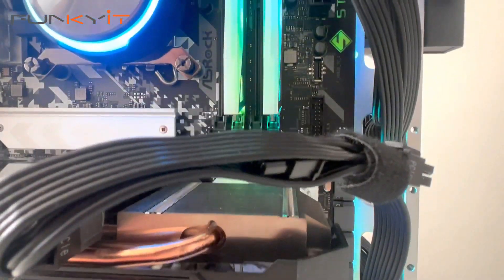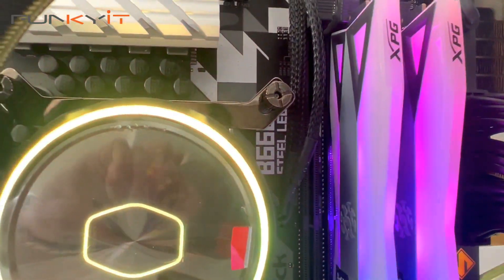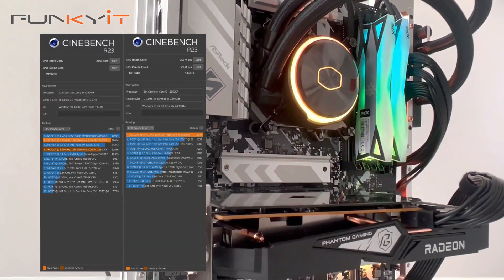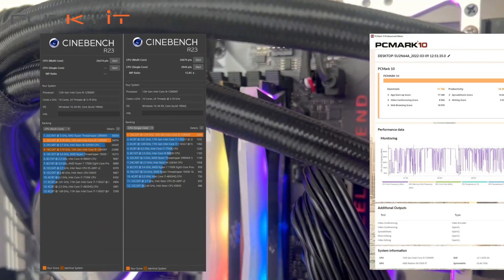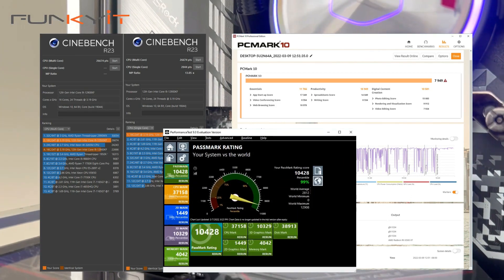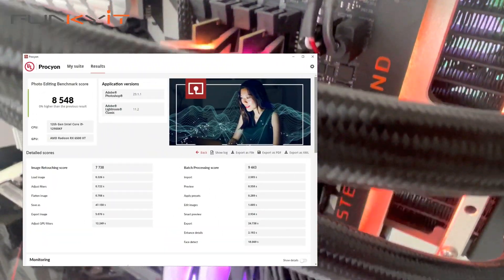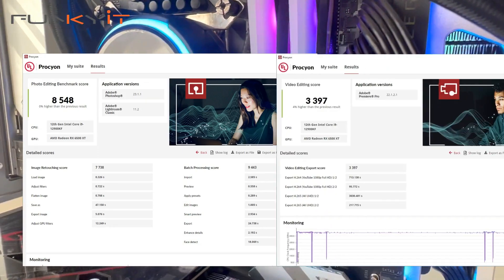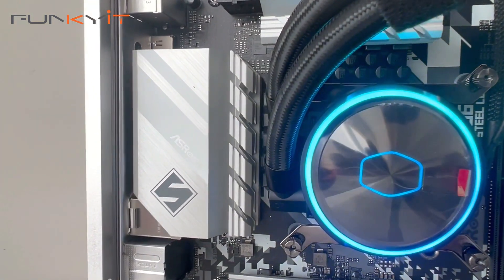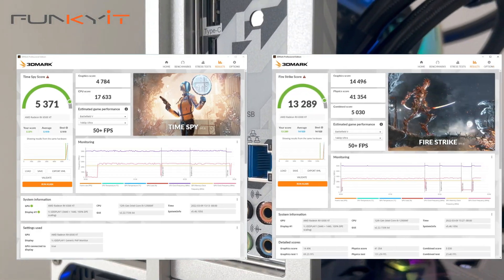We used an Intel Core i9-12900KF processor during our tests and managed to get some really good scores in all of our benchmarks. It produced a Cinebench R23 score of 26,674 multi-core and 2,044 single-core. For PCMark 10 we got a score of 7,949 and 10,428 for PassMark 9. For UL's Procyon Photo Editing Suite we got 8,548 and 3,397 for the Video Editing Suite. For Time Spy and Fire Strike we got scores of 5,371 and 13,289 respectively.